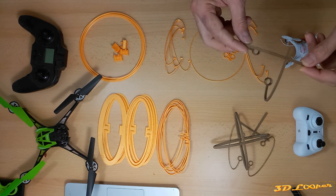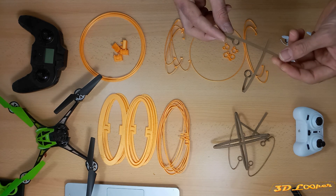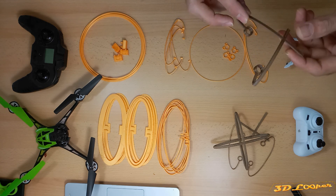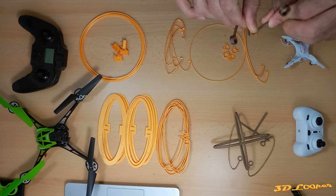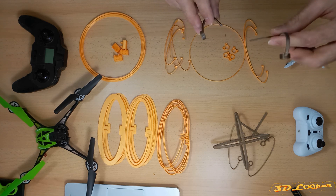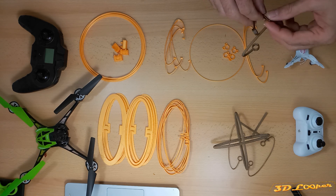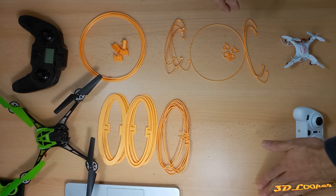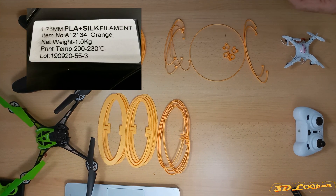This structure is not very flexible and strong enough to withstand the crash test. The reason is that PLA itself is not very flexible — we can see that it can be broken very easily. That's why I had to switch to another material.